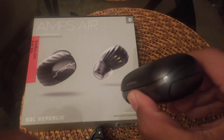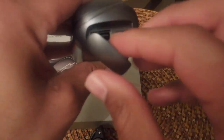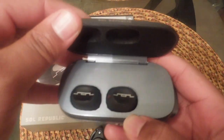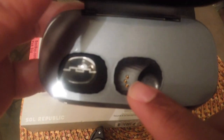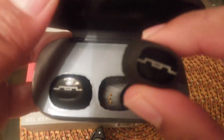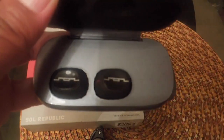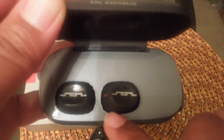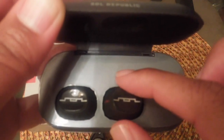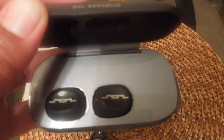One thing that I forgot to show you guys in the overview is this compartment right here. This is where you charge the case itself, because the case has to be charged in order to charge the earbuds. They sit in here on these little protrusions, and these are what charge the earbuds. You don't have to fidget with anything — all you do is sit them right there and let them go, and it's magnetic. As soon as it gets close to the little protrusions, it will suck the earbuds right into the station and start charging them. That's a good feature.